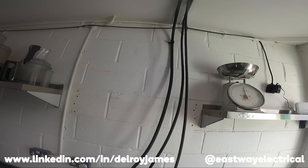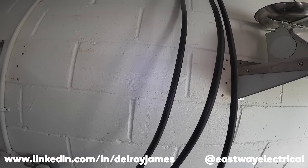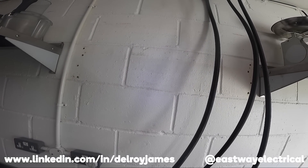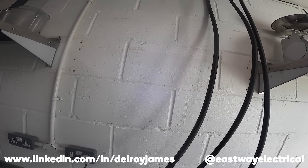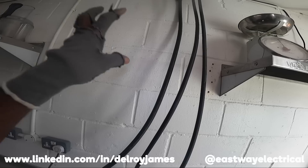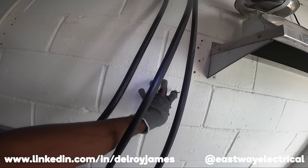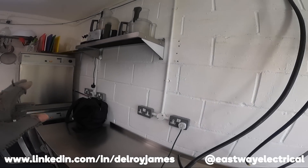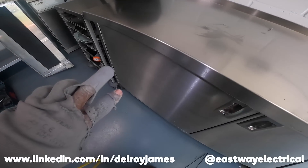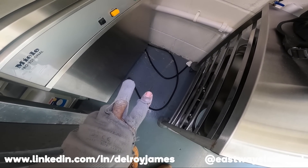I'll just show you what I've done. Here's the three-phase — this is the 16mm 4-core for the oven that's going here. It's 17.5 kilowatts but they're going to up it to 32 kilowatts at a later date. So I'm going to have a 63 amp switch here, 32 amp — 2x32 amps for the two washing machines. I'm going to come down, cross under here.